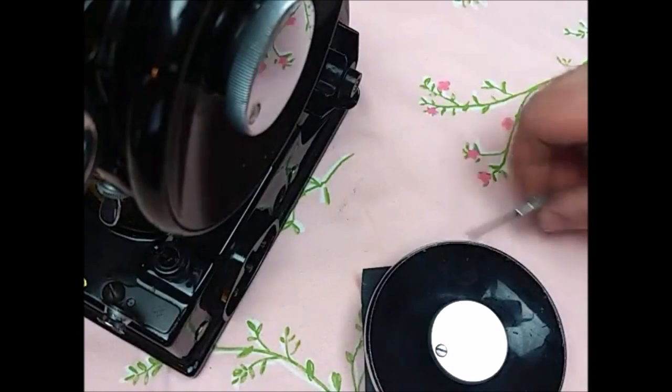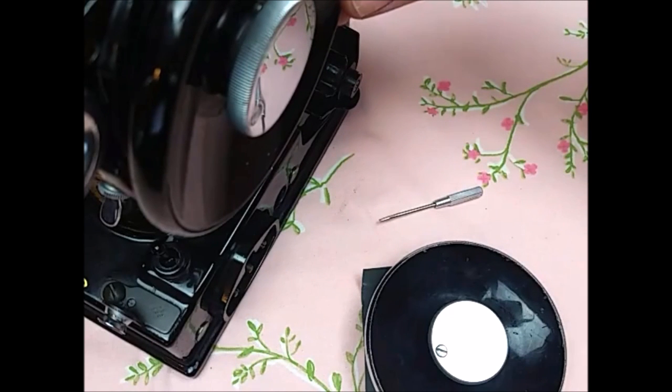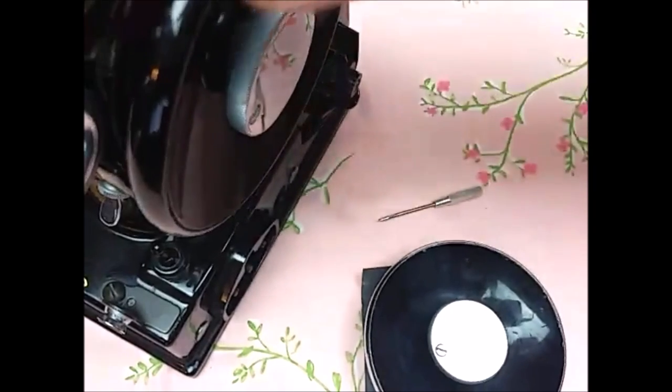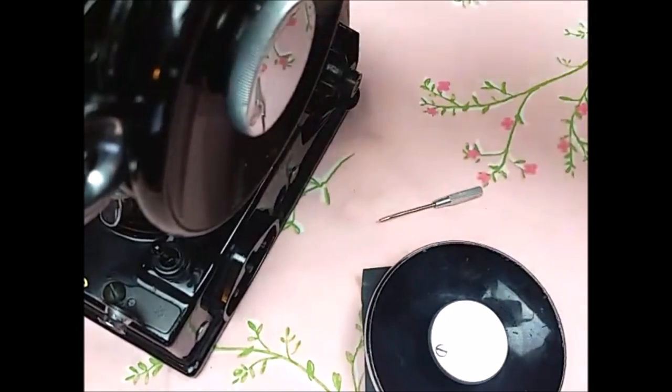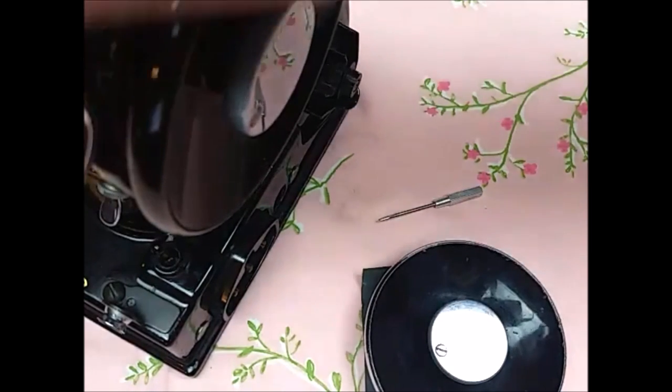Hello, this is Carmen from the Singer Featherweight Shop and I want to talk to you about a common question that we get here in the shop: why does my needle continue to go up and down when I'm trying to wind a bobbin? I've loosened the stop motion knob, I've pressed the bobbin winder down against the belt, but the needle continues to go up and down. So we're going to talk about how to remedy that.